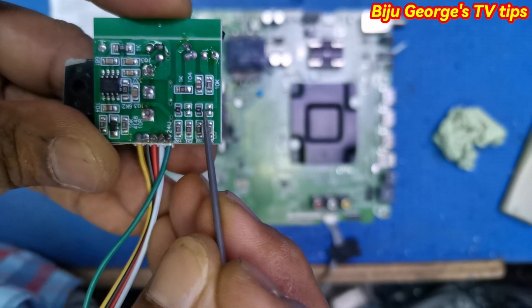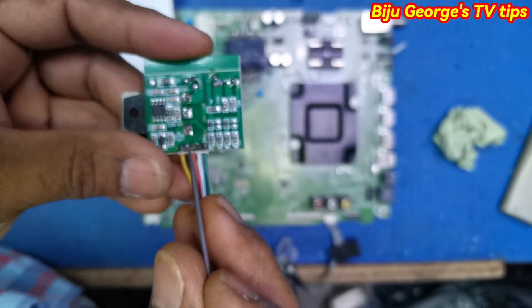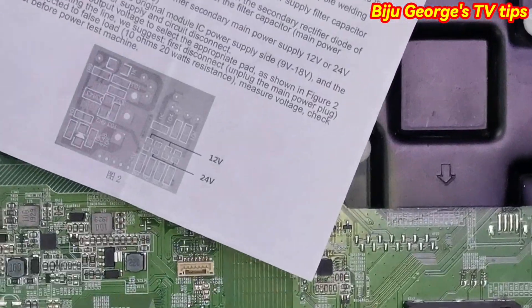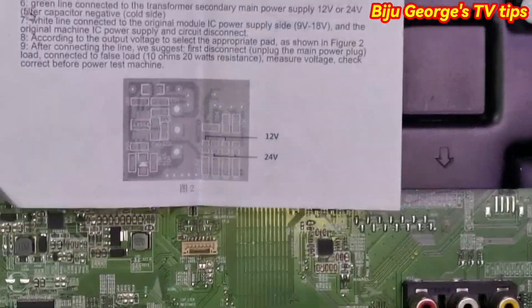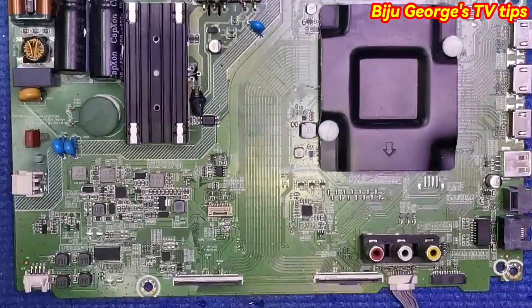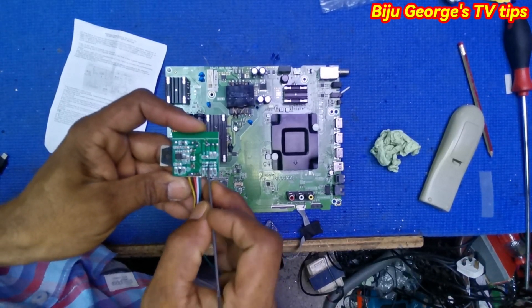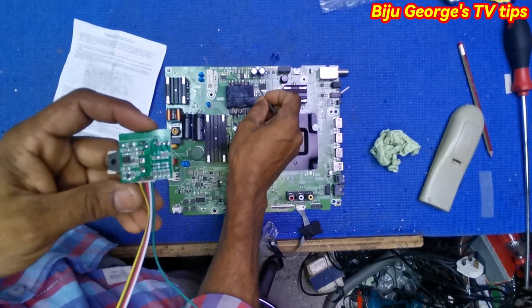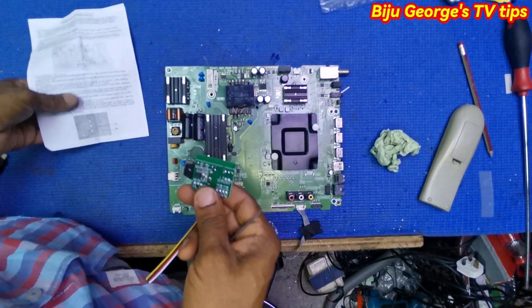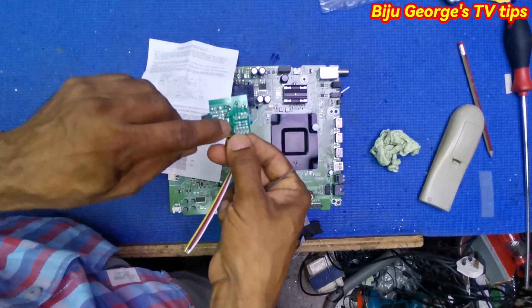If you want 12 volt, remove this one and fix here, and remove this one and fix here. First you decide: do you want 24 volt output or 12 volt output? Look here on the PCB — there is a mark. Here it says either 24 volt or 12 volt. If it says 12 volt, that PCB is 12 volt.